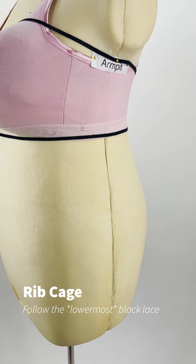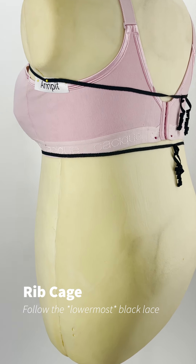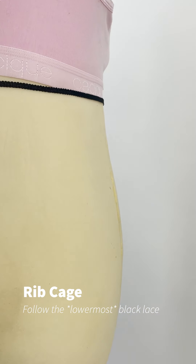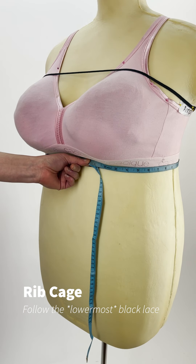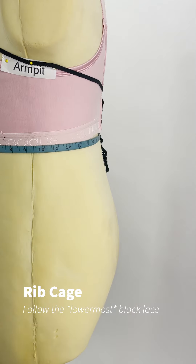Next, tie the string or elastic around the ribcage under your chest, making sure it's more or less level with the body. If you wear a bra, this is where the band would sit. If you don't know where that would be, try to aim for the level where your chest ends and your abdomen begins. This is where you'll take your ribcage measurement.